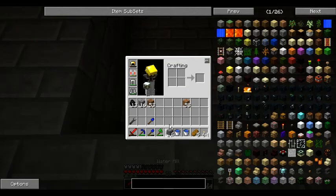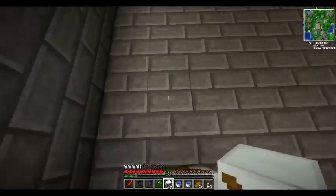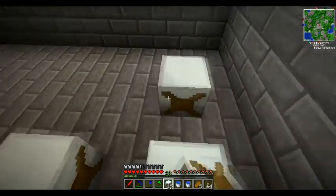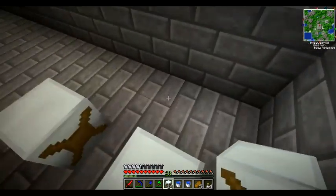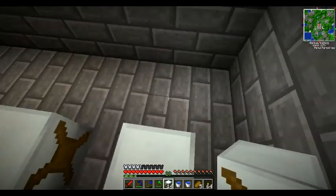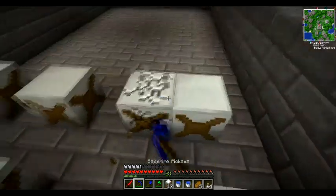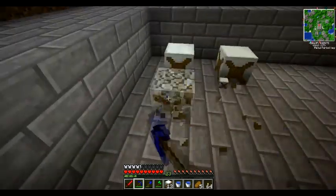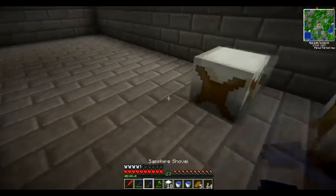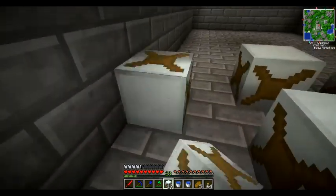We are now ready to set these guys up. I want to set these up in a pattern like this. I kind of just cleared this area out and threw it together — I didn't count or anything, which really shows now.